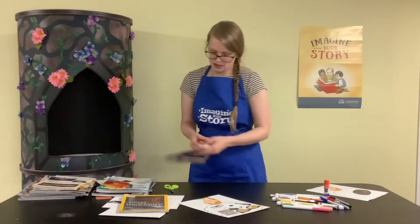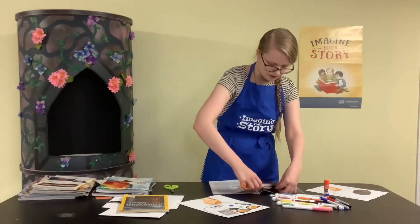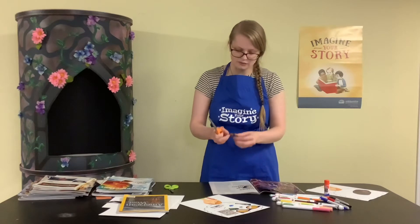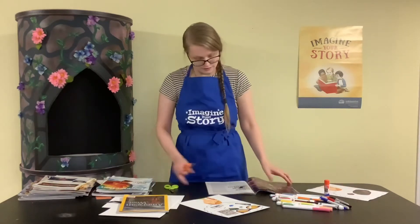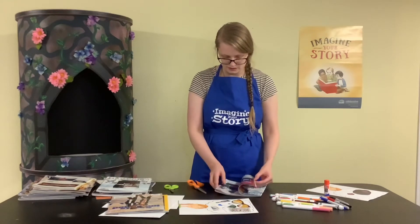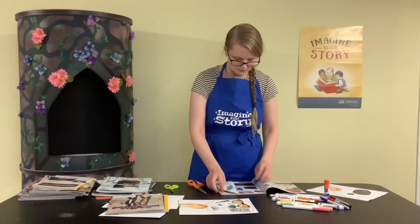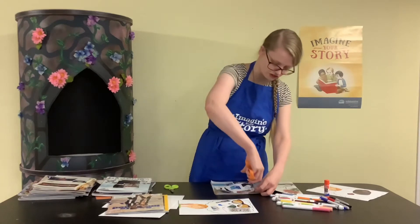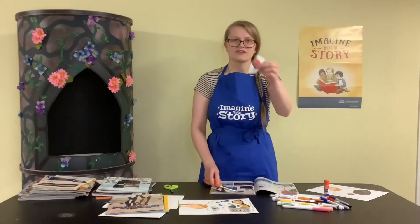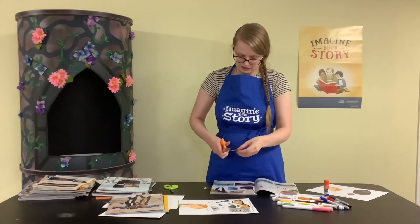Maybe I like playing basketball — I found a basketball picture in here, so I'm going to cut that out. And maybe I like thinking about yummy treats. One of the things I love to eat are chocolate covered strawberries — I think those are super yummy — so I'm going to include that.